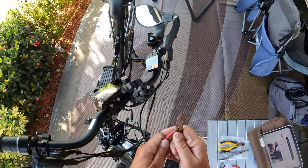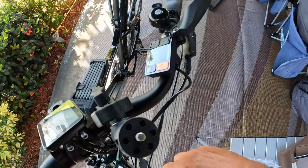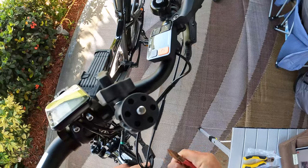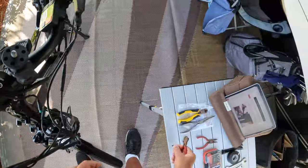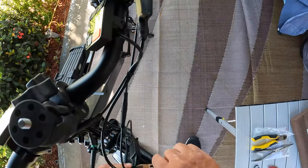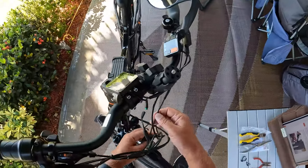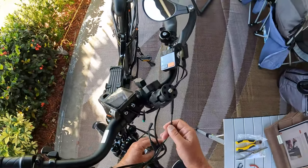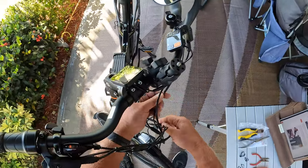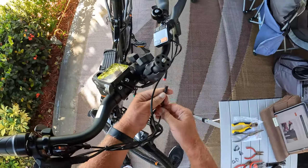One bad thing here is that in Florida near the ocean, everything rusts. Even though I had put things away in a canvas tool box, there's still a lot of rust — a lot of salt in the air. This cable goes to the brake cable, and that looks orange.